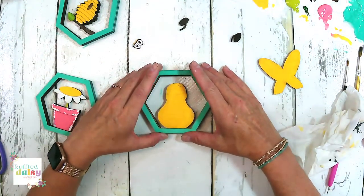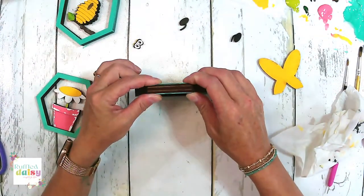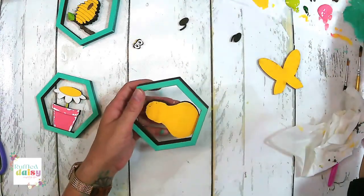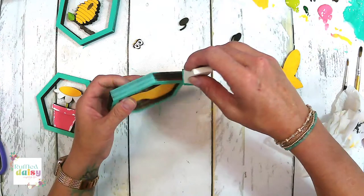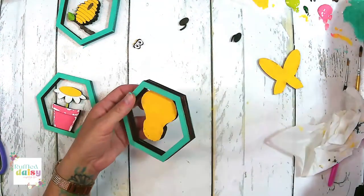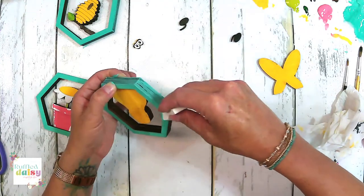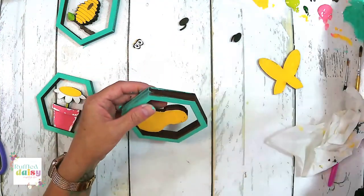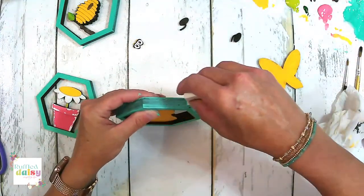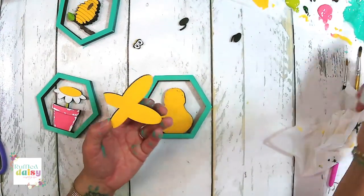You like the teal frame? I think I love it. I'm glad you like it. Definitely me. This bee is going to be precious. I can't wait to put his eyes on.